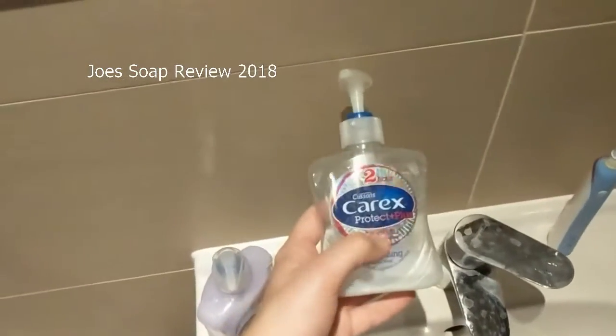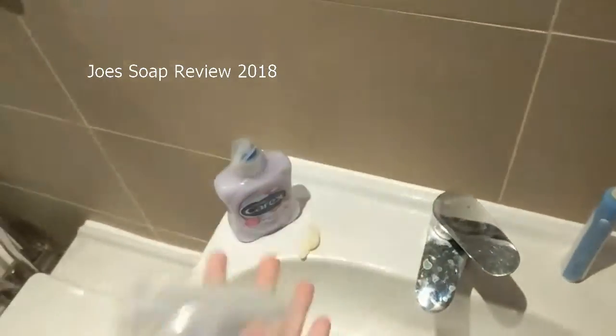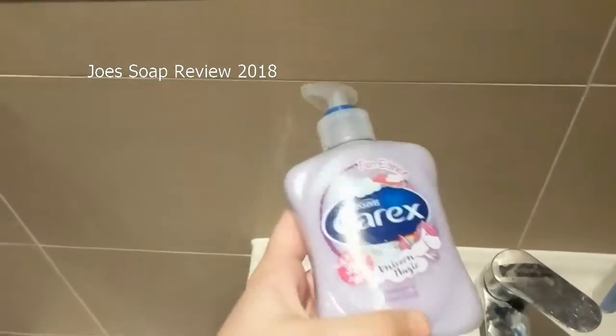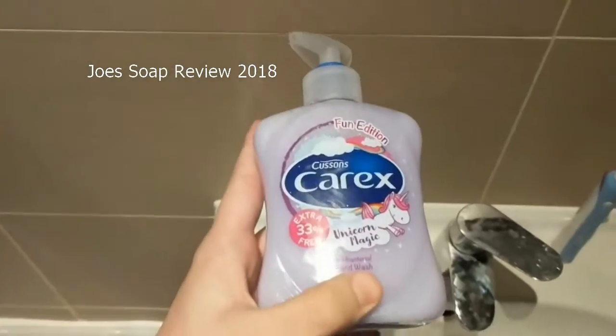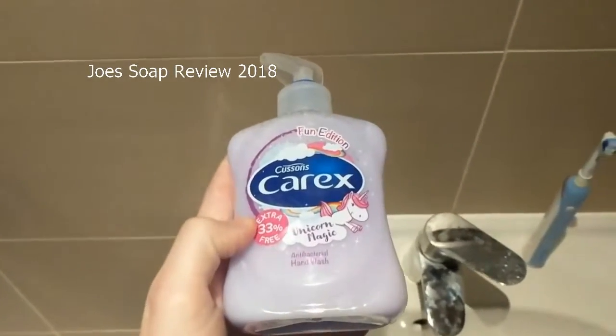This is the one I was looking at. Originally, Carex Protection Plus, but I'm not a baby anymore. Don't need Protection Plus no more. I got the new one — not a baby anymore. I got Carex Fun Edition Unicorn Magic Extra 33% free.